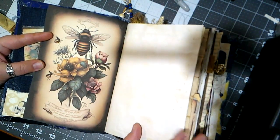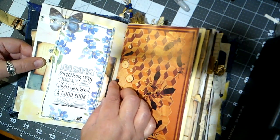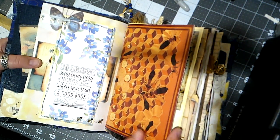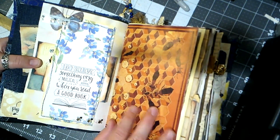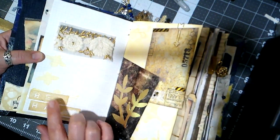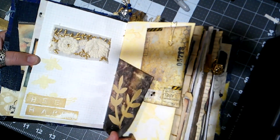This is tea-dyed paper here. We have this belly band and card — this one says 'I do believe something very magical can happen when you read a good book.' There are a few bookish things scattered throughout as well. This page comes from a children's book about a beekeeper. Here we have a hidden journaling card, and I did some stenciling — it says 'bee happy.' This is some interesting cool dyed paper that actually smells kind of like oranges, which I love, and I put a gold accent on it.